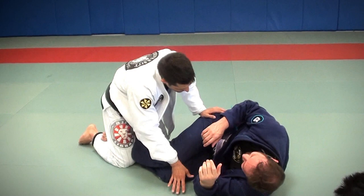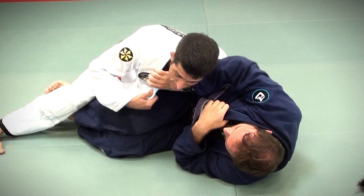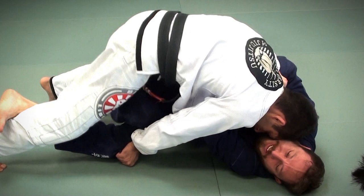Every time he has the hand on my collar, read the signals, guys. You guys need to read the signals of the game. If he's got his hand on my collar, I grow — choke. It's impossible to choke someone on your chest.